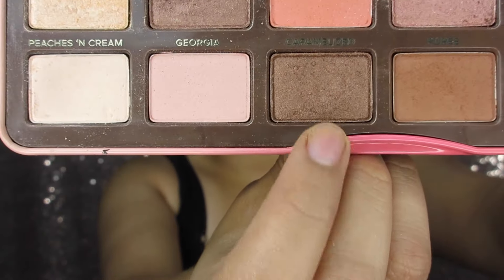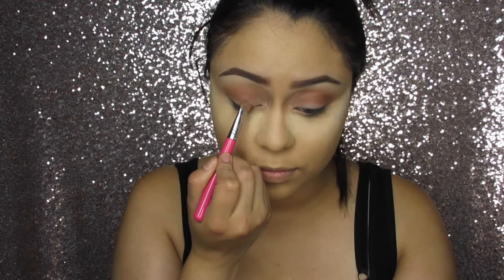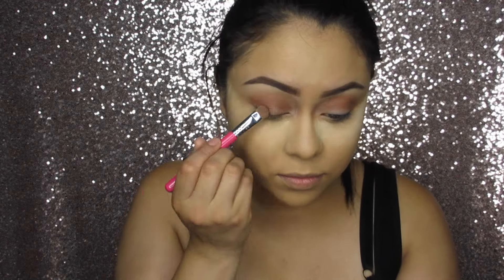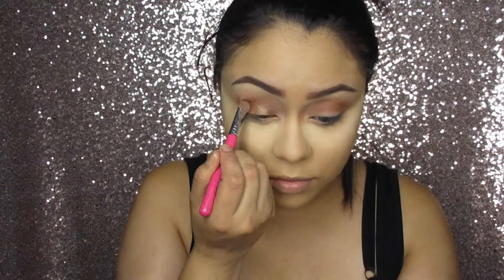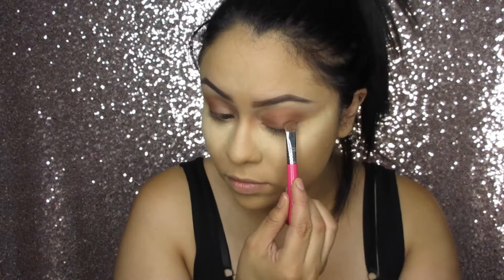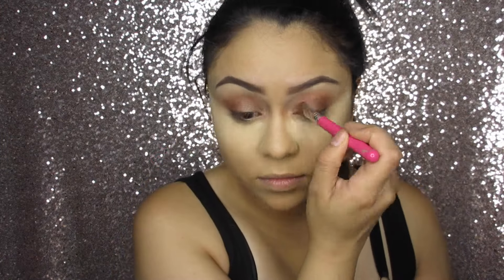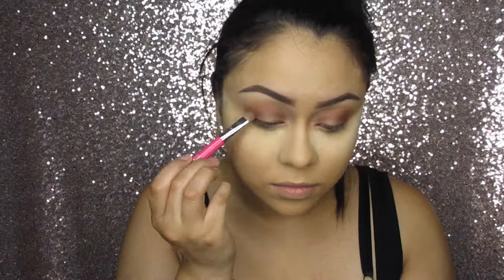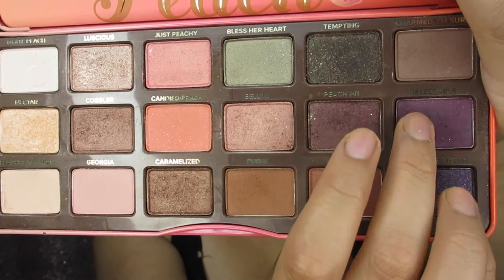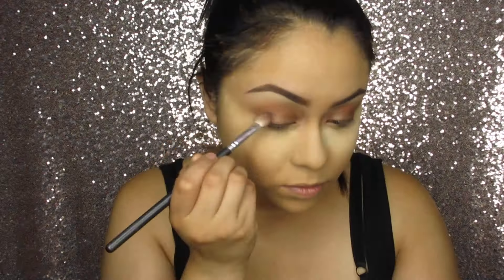Taking the color Caramelized, I'm going to apply this all over my eyelid. Now taking the two colors Peach Pit and Delectable, I'm going to take these two colors and apply them on my outer corner.